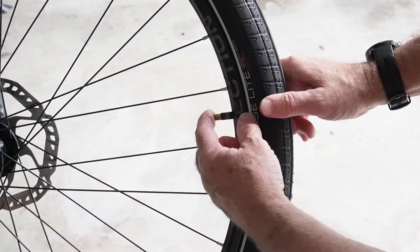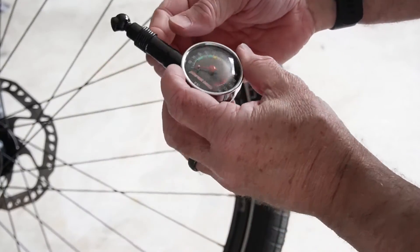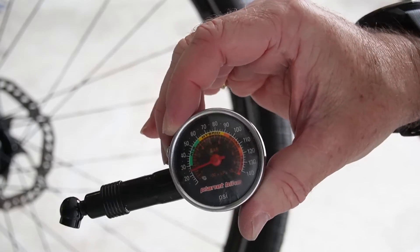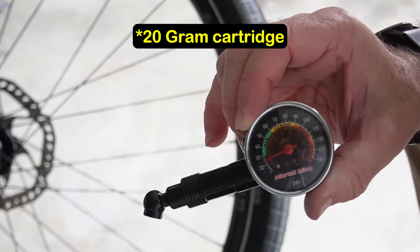Got a little more pressure in there. Let's get the Planet Bike pressure gauge and see what we have. Low to mid 20s — so even a 20-gram cartridge doesn't seem to do the job.